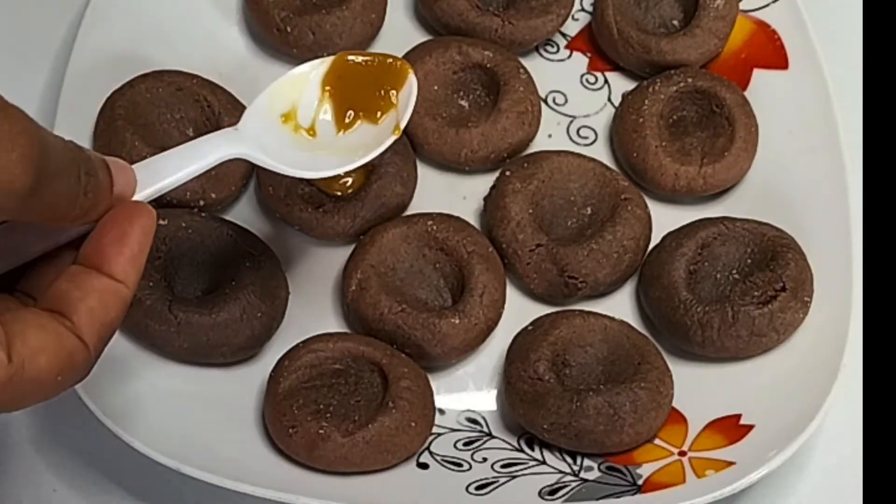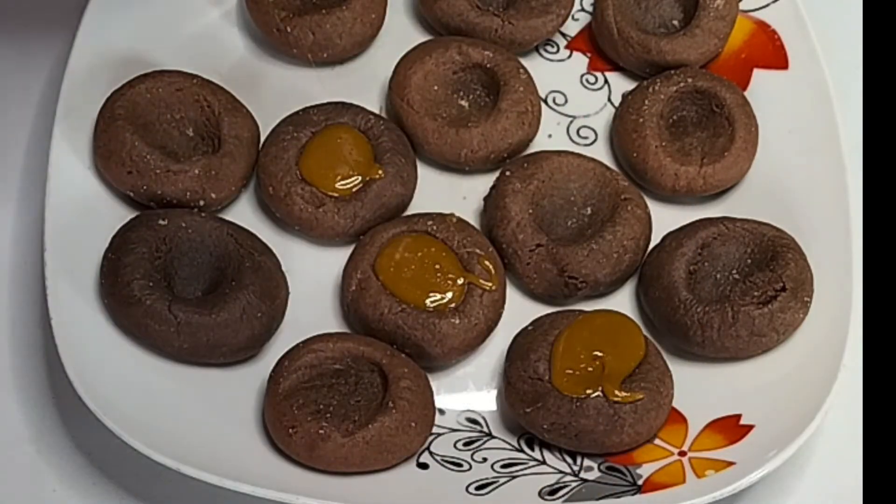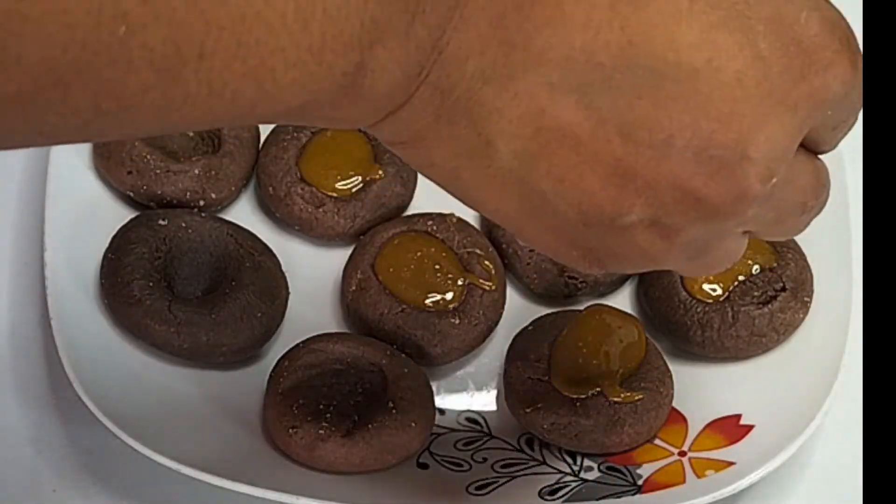Allow to cool and pour your caramel sauce into the indent, just as I am doing in the video.